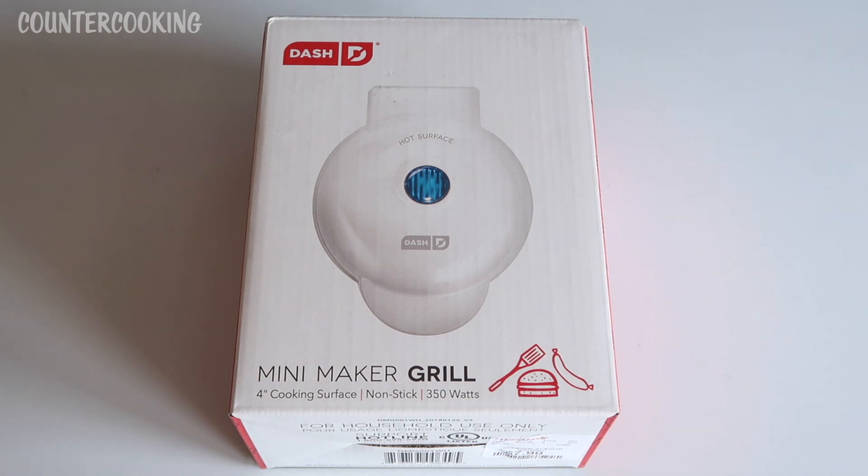I thought I would get this mini maker grill because I just really like these small appliances — it's 350 watts. Since I started using these smaller cooking appliances, my monthly gas and electric bill has gone down by at least 20%, sometimes 30%, because I'm using more efficient appliances versus my large stove and oven.